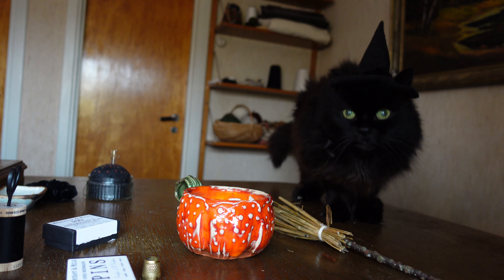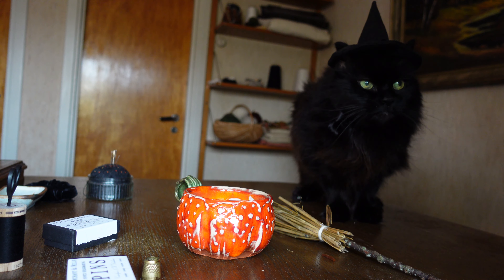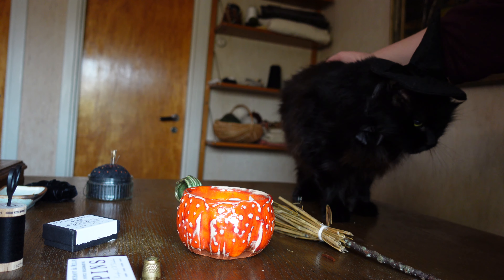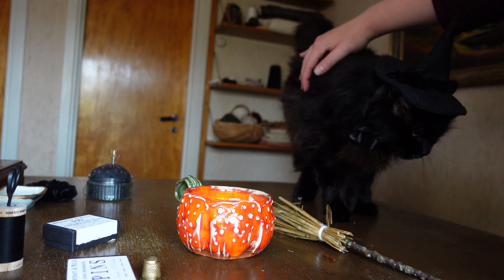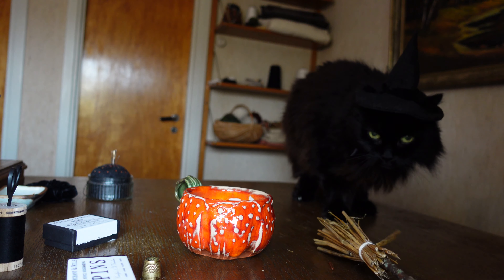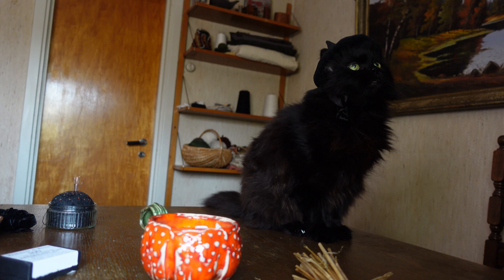As with most things, Enya is... confused. Why are we doing this, human? Why? It is a resigned out of 10 from Enya, but my goodness, the Madame is adorable.